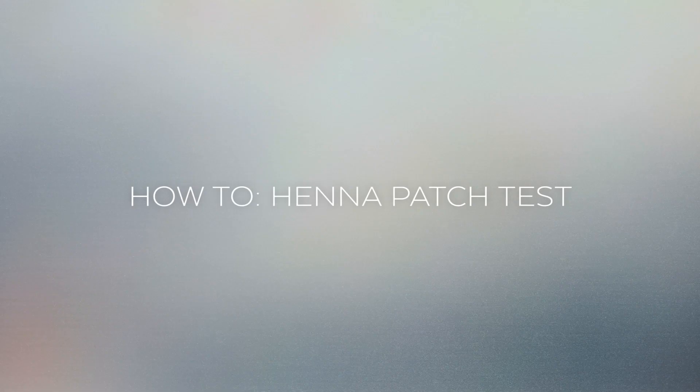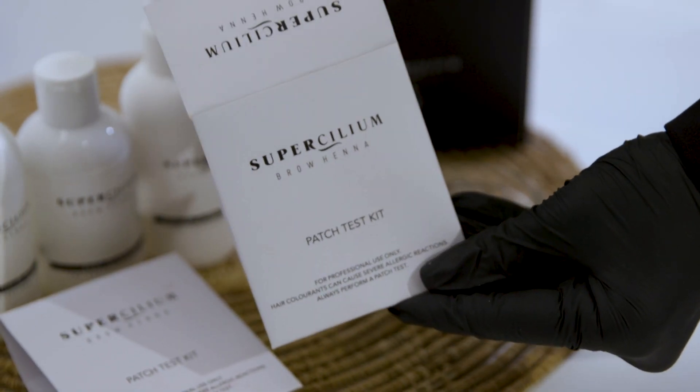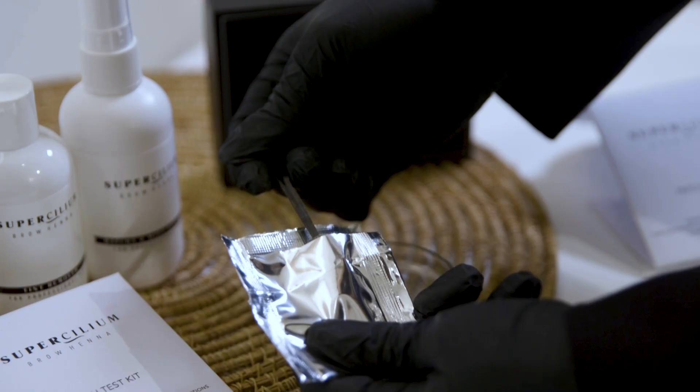Performing a patch test for brow henna. Patch tests are quite simple and straightforward — a patch test can be done in three easy steps. Just make sure it's at least 48 hours prior to the treatment, so there's enough time to determine if it's safe to proceed. Let's get started.